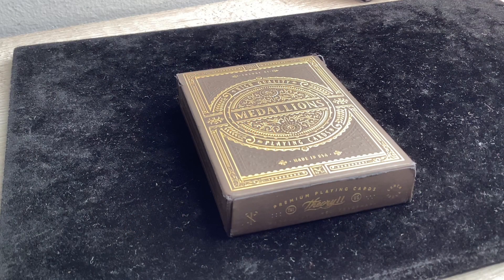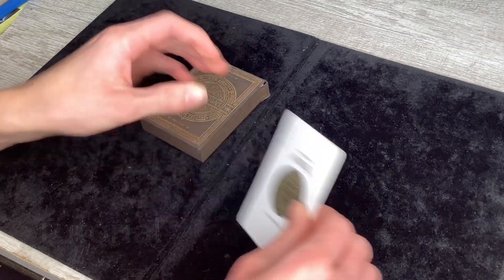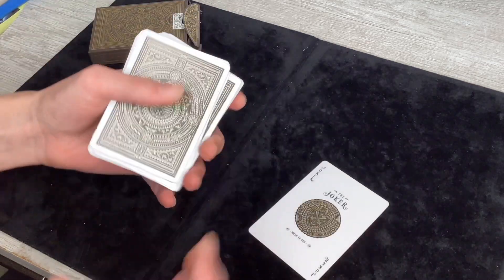Welcome back to the channel guys. In today's video I'm going to be teaching you a way to do the invisible deck but without a gimmick deck — so this is completely ungimmicked. Let's jump right into it. Let's start with the setup: I took out the joker and it's just a normal deck but there is a setup.